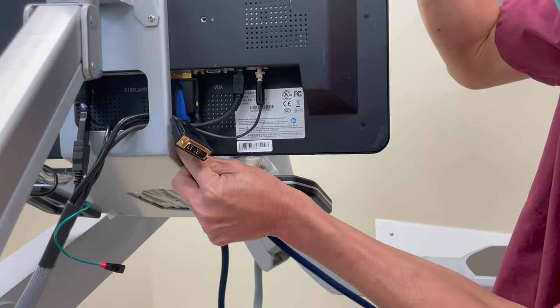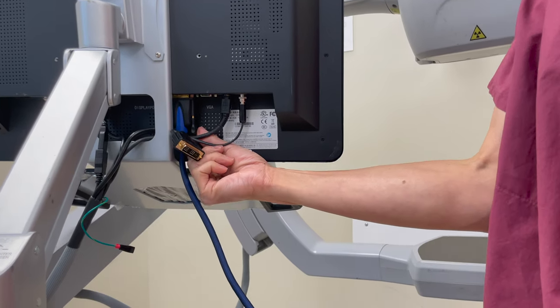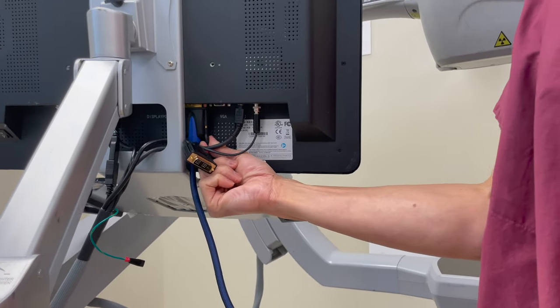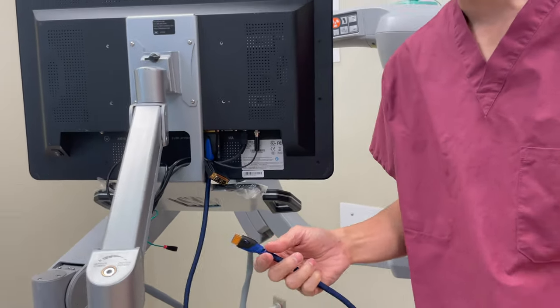The little bar on the cable goes to this side — you can see that if you look underneath — just so you know which way to turn your DVI cable. Then you secure it with these little screws here so it doesn't fall out by accident. You don't have to do both sides and you don't have to tighten them that hard.